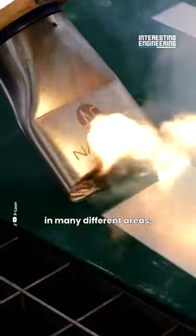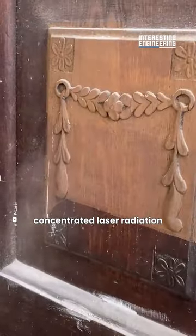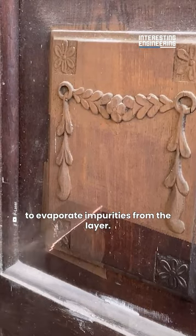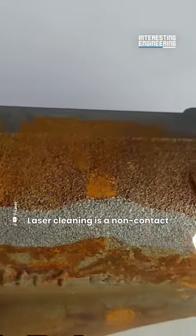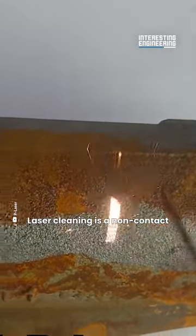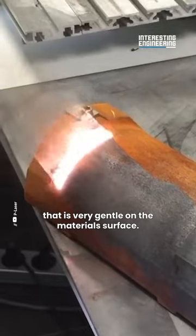The working principle of laser cleaning machines, which have many types and are available in many different areas, is based on using concentrated laser radiation to evaporate impurities from the layer. Laser cleaning is a non-contact, non-abrasive method that is very gentle on the material's surface.